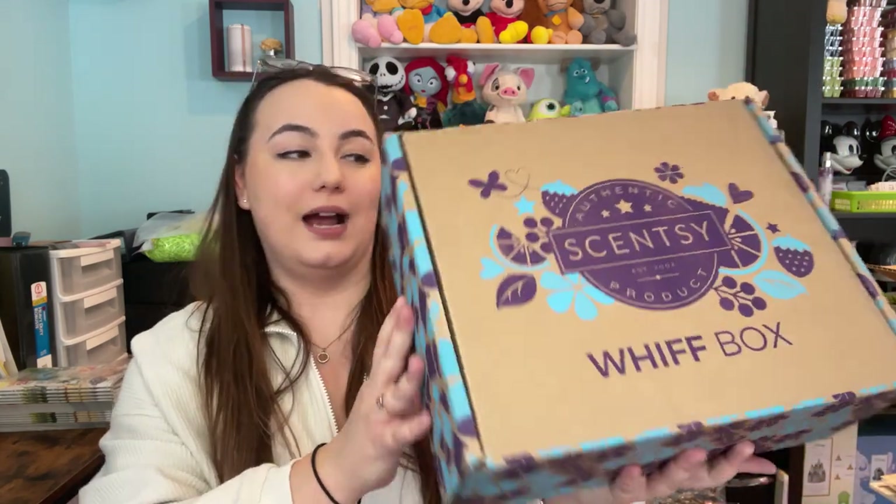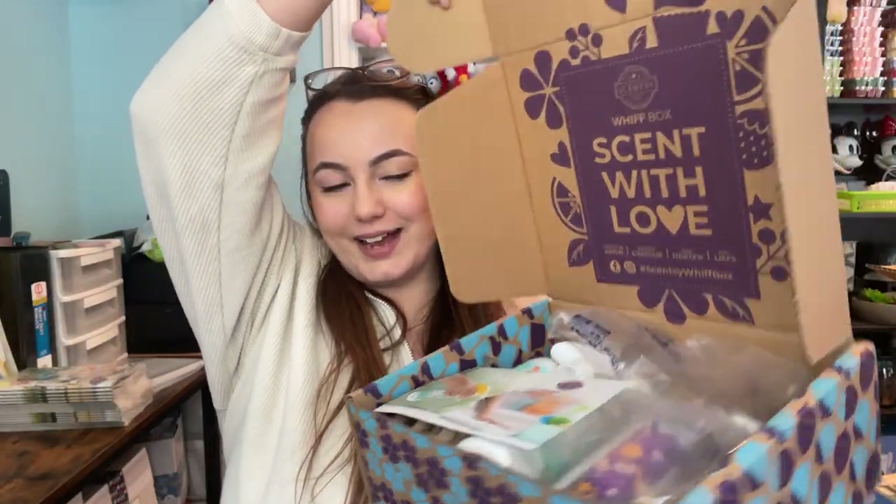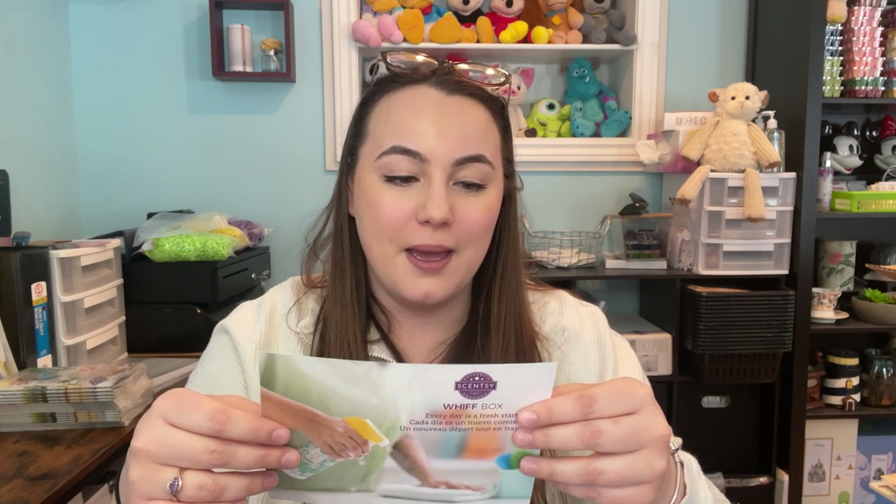This is probably the heaviest Whiff Box I have ever had, and it's also one of the larger boxes. When we open it up, the card reads: 'Every day is a fresh start. A clean home is even more satisfying when it smells incredible too. We filled your March Whiff Box with spring cleaning essentials bursting with fragrance — vanish winter gloom and grime and leave your home with the tidy scent of a fresh start.'